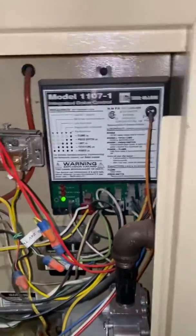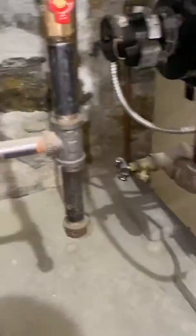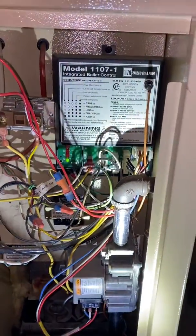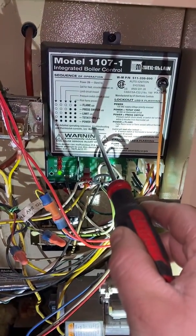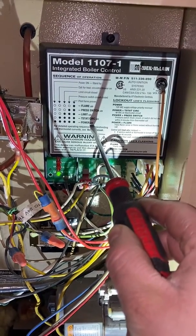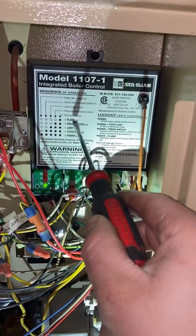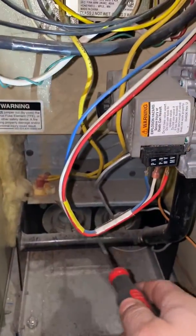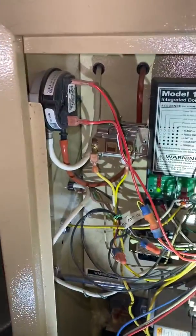Let me get a flathead. It tells you the sequence right: power, circulator, limit, pressure switch, and lastly flame. Once you get flame, you'll be able to see it through there. The burners — I'm into boilers, it's good. This right here is the pressure switch.